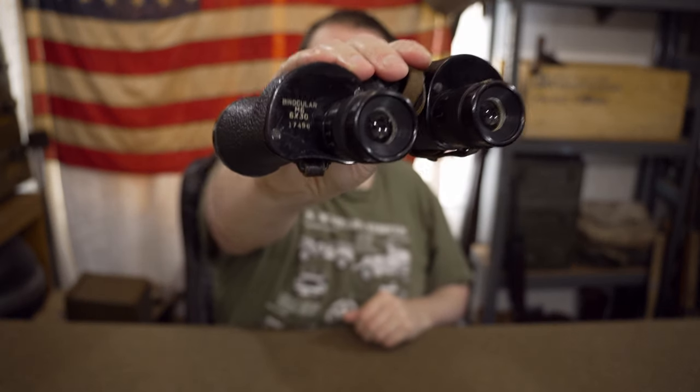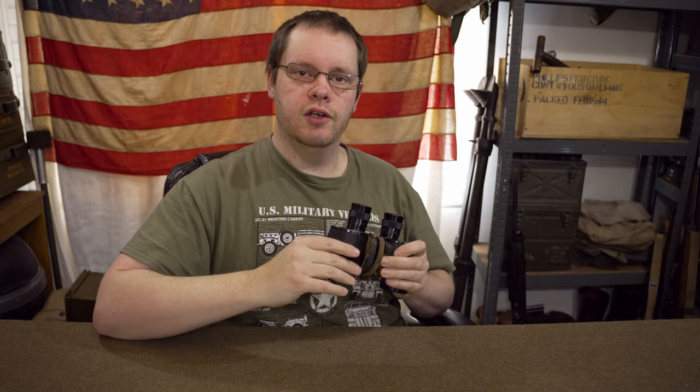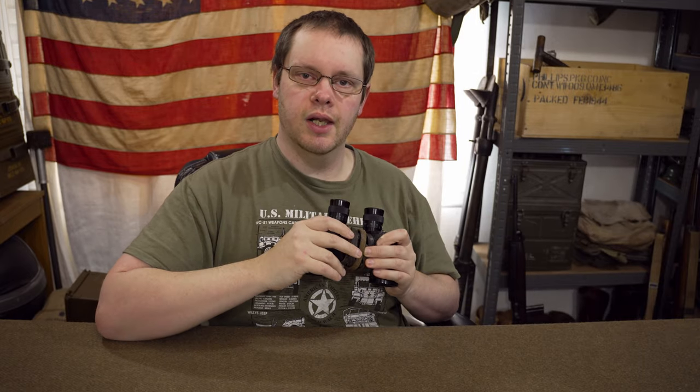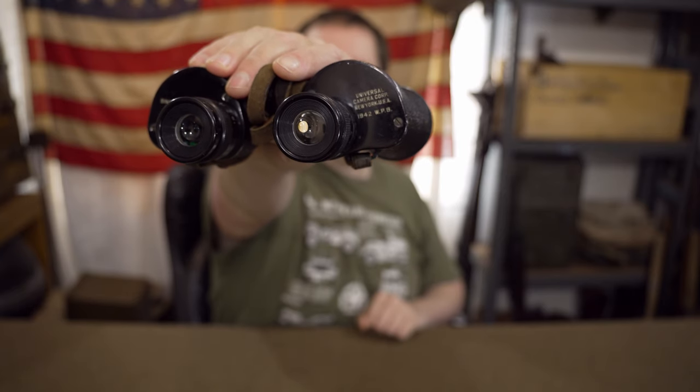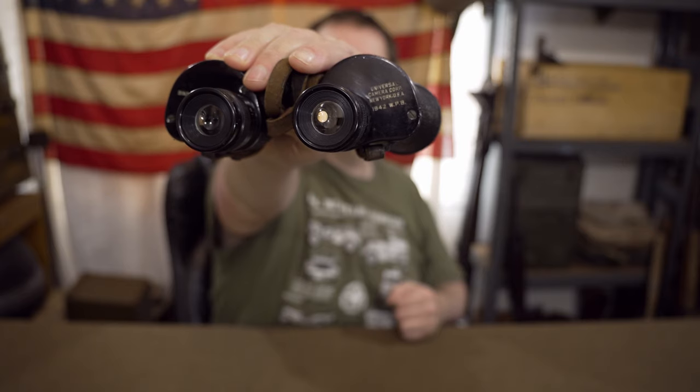If I give you a close-up of the markings, you can see on the side here that's an M6 pair of binoculars, my particular pair, with a 6x30 rating. That means it's got a zoom range of 6x magnification and a 30mm lens inside it. My particular pair of binoculars was made by Universal Camera Corps in New York, USA, and dated 1942.